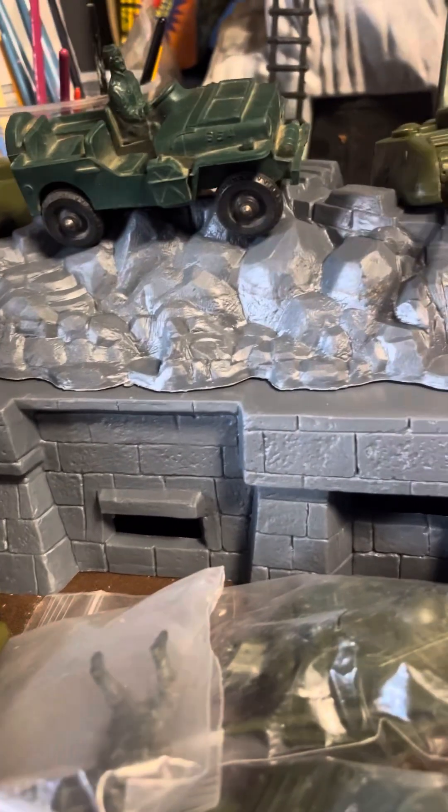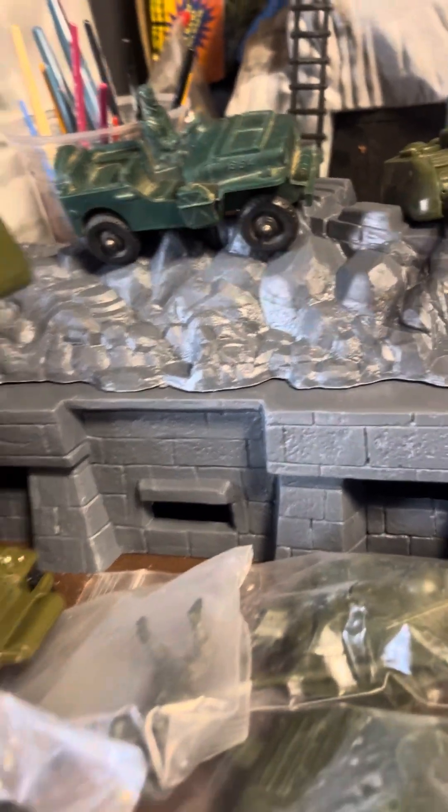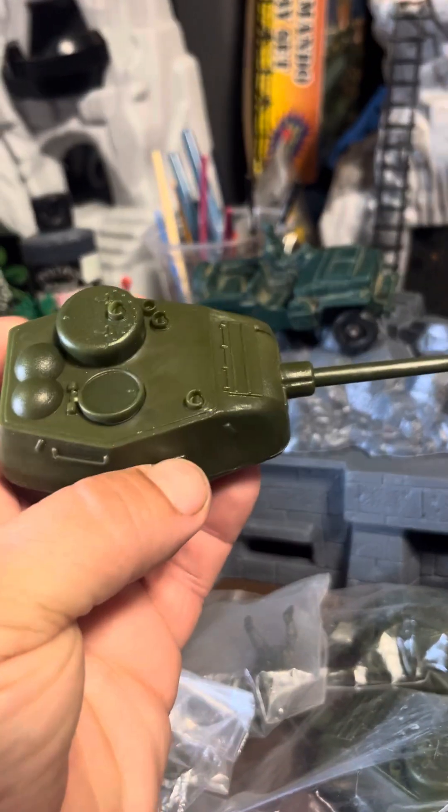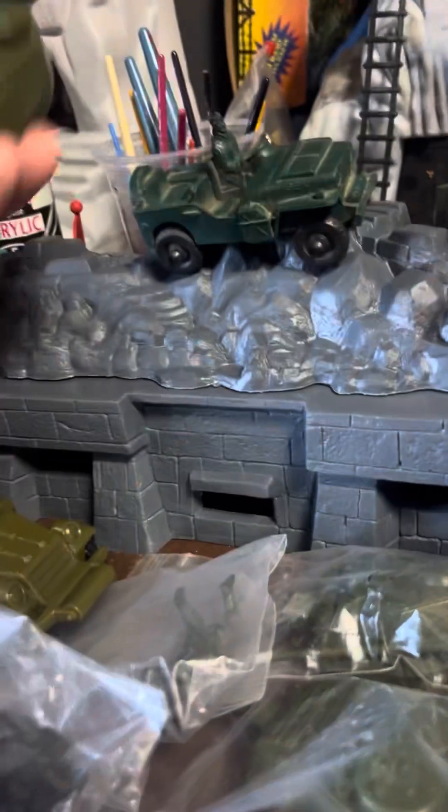And then it also came with these — these have to be from CTS. It's just the heads, the turrets. And it came with one, two, three, four, five of them.